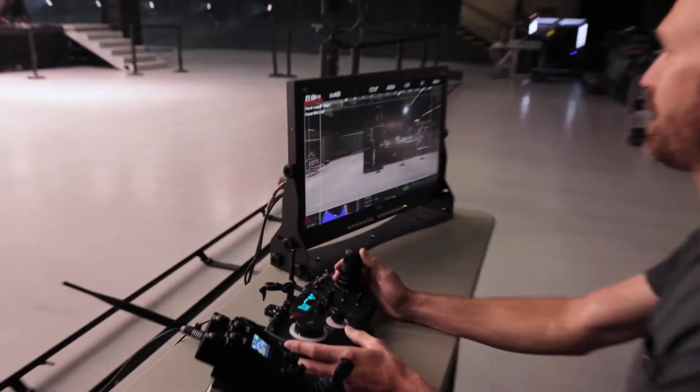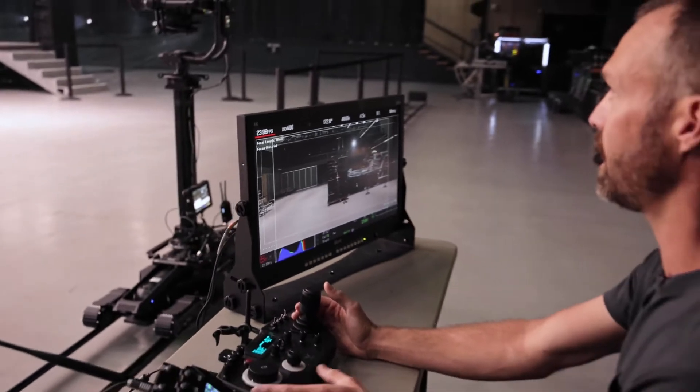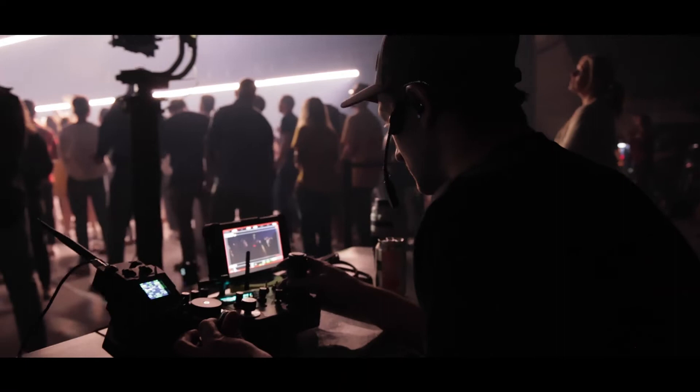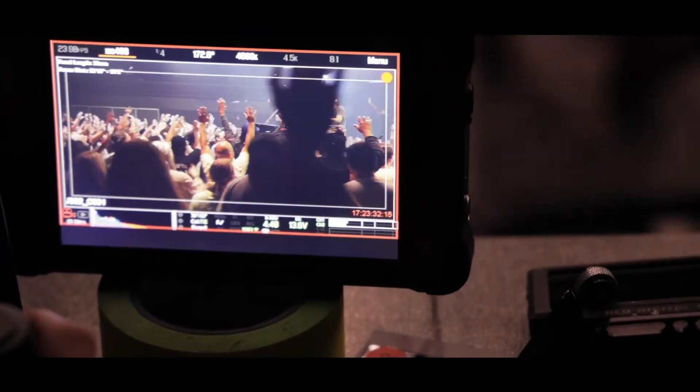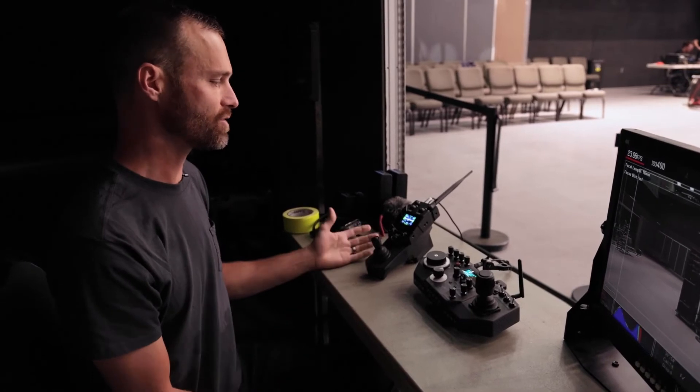At any point I want to take full control, I can either push the pedals to slow it down, or simply turn the system back to manual mode with one button push and I'm back to full manual control. That's another really unique feature — not only the automation, but the safety built into it.